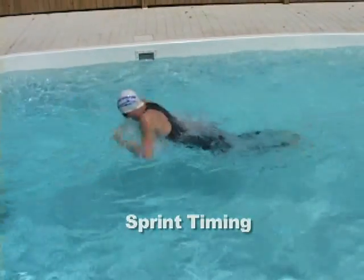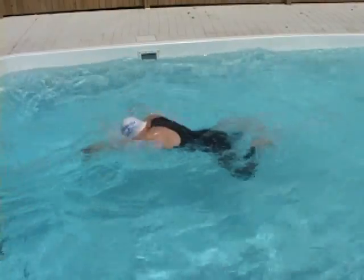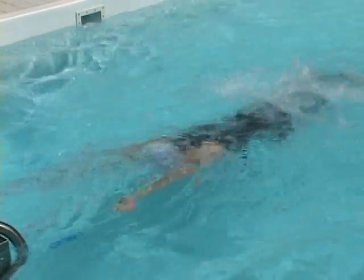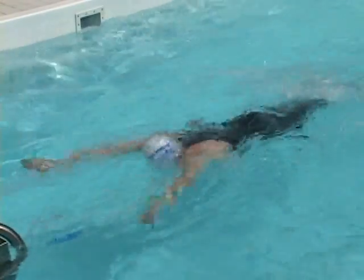In sprint tempo, practice having your hands already at shoulder width by the time your feet touch. It could take months or years to stay efficient at this tempo.